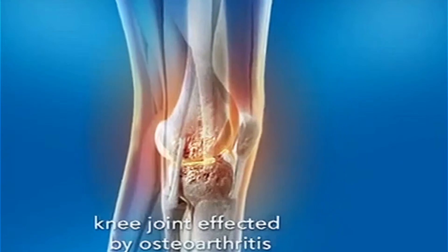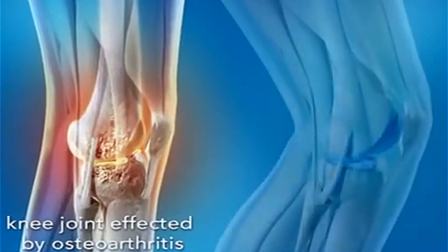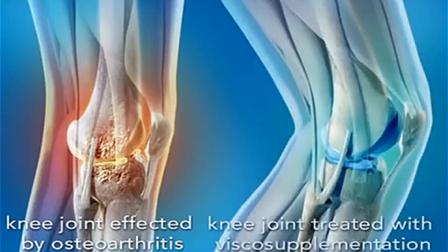In osteoarthritis of the knee, the cartilage slowly wears away and lubricating synovial fluid becomes thinner.